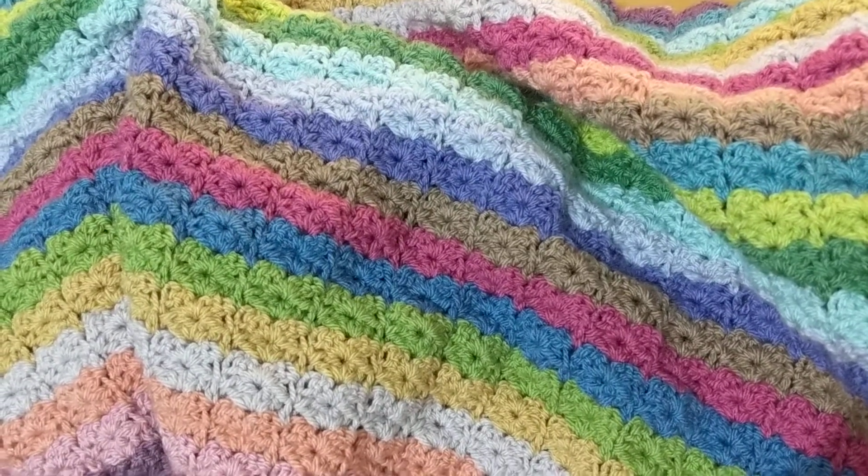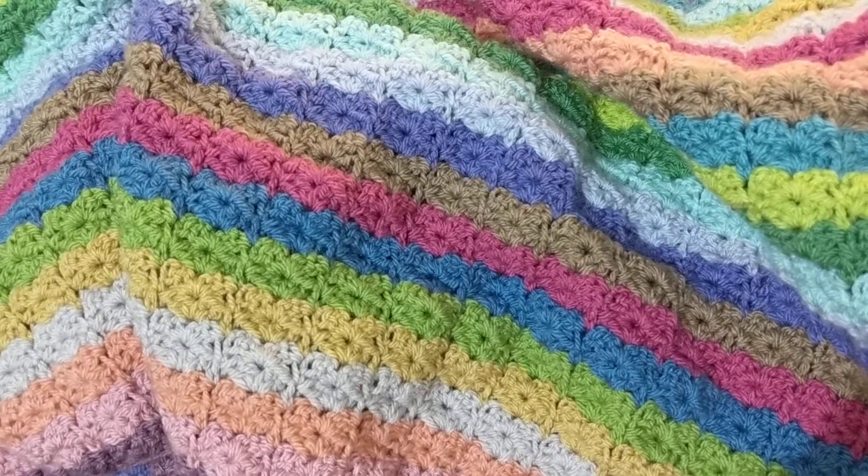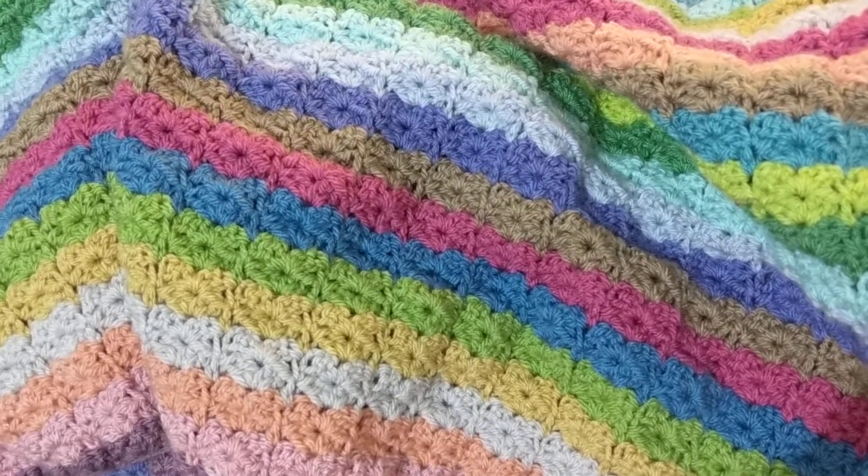I was supposed to work on an embroidery piece last time — it was Autumn Lace by Hazel Blomkamp — but I was very tired last night.